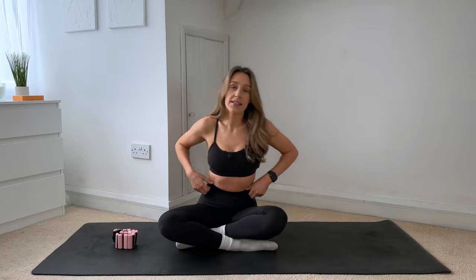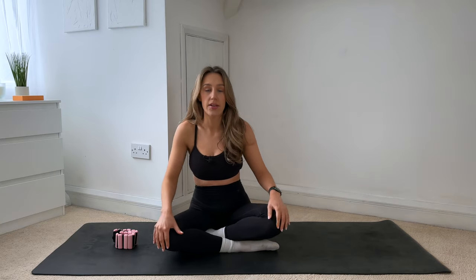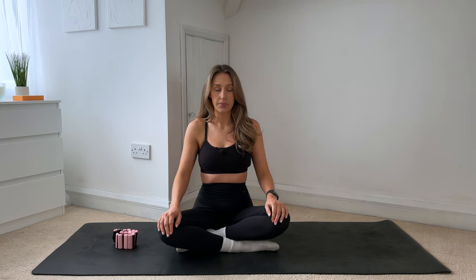Coming down into a seated position in the middle of your mat, we will start in a cross-leg position as always. Roll the shoulders away from your ears, lengthen through the crown of your head, really sitting up nice and tall, and then closing down the eyes. We'll start by connecting to the breath, connecting to the core, and then we will get going.